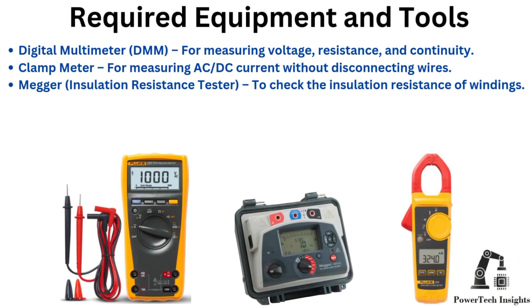Required equipment and tools: a digital multimeter for measuring voltage, resistance, and continuity; a clamp meter for measuring AC/DC current without disconnecting wires; and a Megger insulation resistance tester to check the insulation resistance of windings.